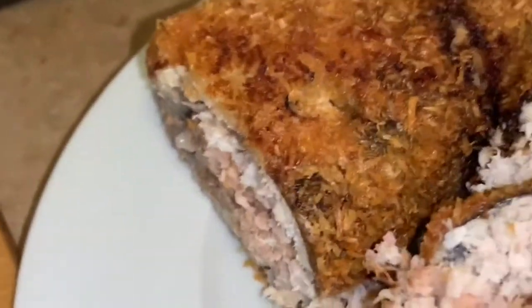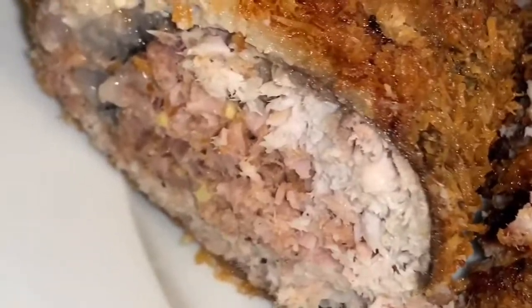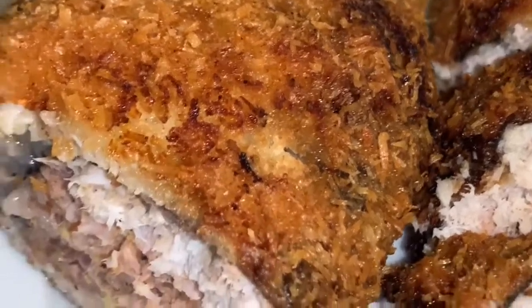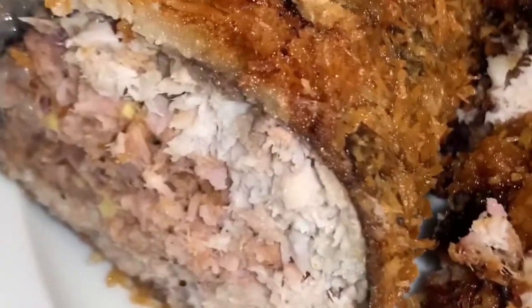There you go guys — that is my boneless milk fish stuffed with ham, tuna, and smoked herring fish. In Filipino, when they see this kind of dish they have their own name for it, but I call it boneless milk fish stuffed with ham, tuna, and smoked herring fish. Thank you guys, and don't forget to subscribe if you haven't already — see you next time, bye bye!